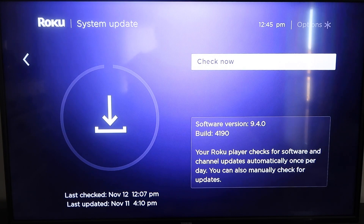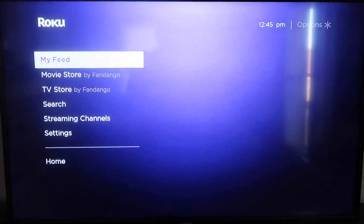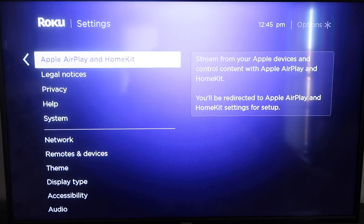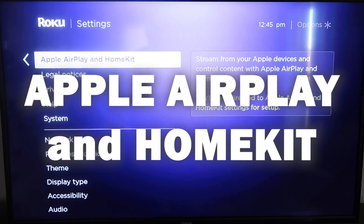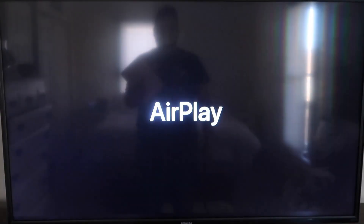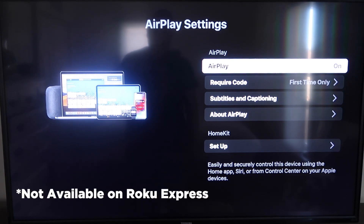Once that's done, click the home button again to return to the home screen. Go back down to Settings, click over, and then click on Apple AirPlay and HomeKit. This is something new that Roku has implemented on all their devices. It's available on all Roku devices except the very lowest one — if yours doesn't have it, you may need to upgrade to the next model up.